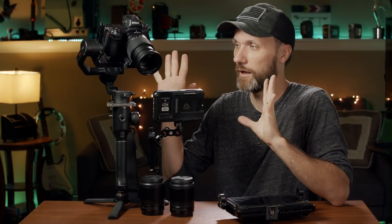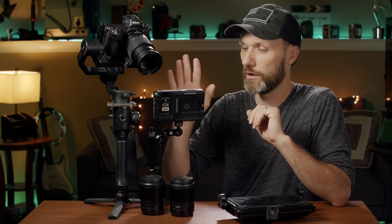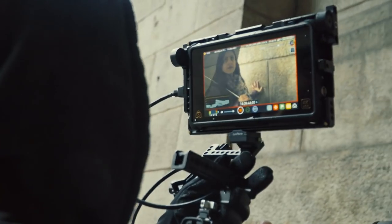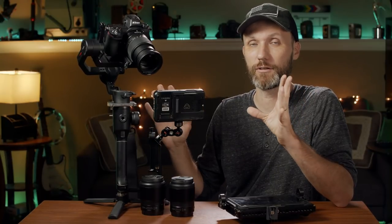In this video I want to talk about this whole kit that I got up here, which includes a Nikon Z6 camera, Moza R2, Atomos Ninja V, and a whole bunch of other things that you can get right now as a kit that B&H is offering, and I believe a few other retailers. I'm going to post up the links, and you can get this whole kit for an amazing deal right now, and I'm going to tell you why I think it's a good deal.